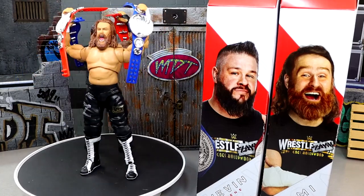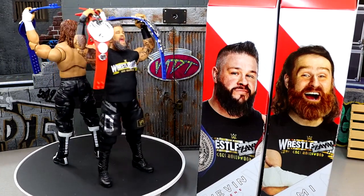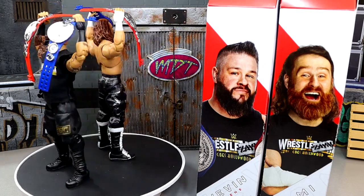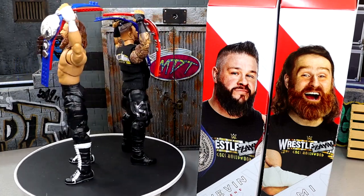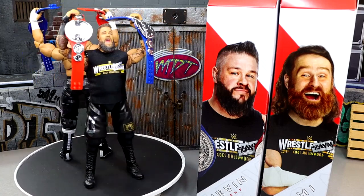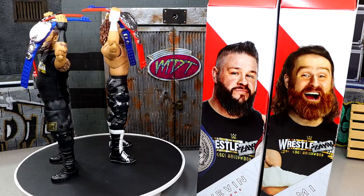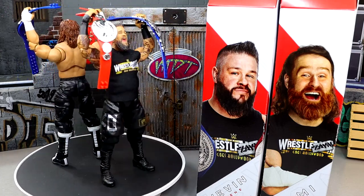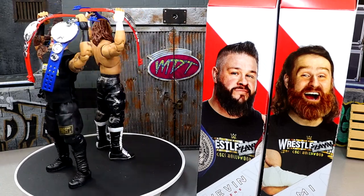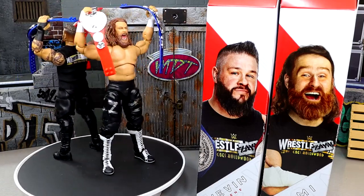I do like the new torso on Sami and the Elite 106 head sculpt that comes with it. The smiling head sculpt looks much better than I was anticipating, and it's from a really great moment — I loved this match, this moment, this story, and I was there in person. But the execution of the Kevin Owens figure really disappoints me. For Sami, the only thing I really don't like is the screaming head sculpt's natty hair. It doesn't hit for me on the aesthetics-vs-accuracy line. They also still make Sami Zayn's boots too tall so the figure reaches the correct height — the old boot mold was much more accurate.